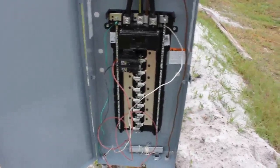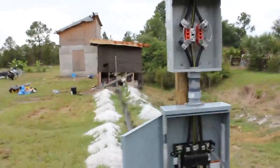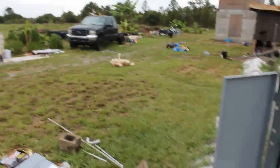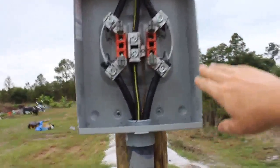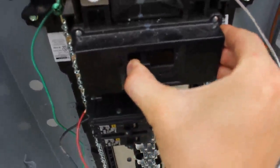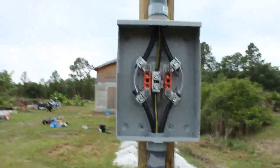200-amp service is pretty standard nowadays. 100 amps would have been enough for the farm, but I'm planning to build a house later on. So far I only have this little building here — the warehouse and a little farm office — but I'm planning to build an earthbag house. You're gonna need a panel. The meter can is like $40. The panel with the main breaker — there's a 200-amp main breaker — was $140.